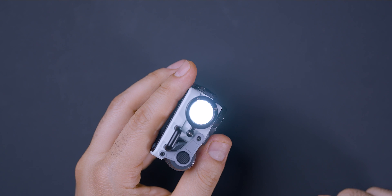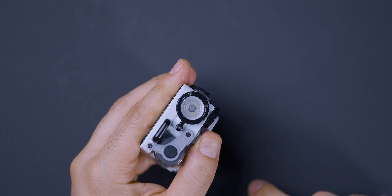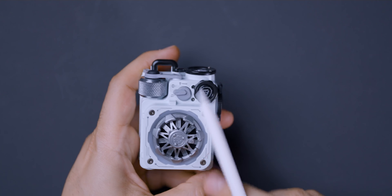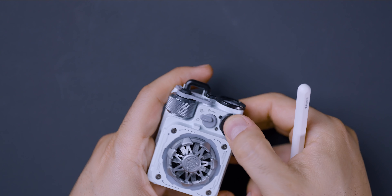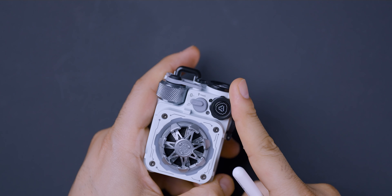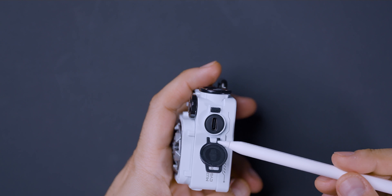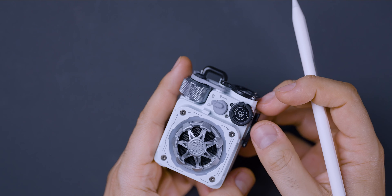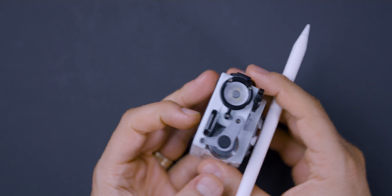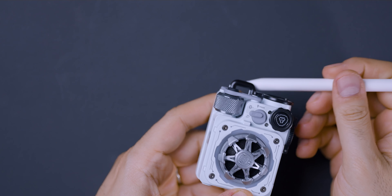To turn the speaker on, you turn this counterclockwise and hold for three seconds. This button here is how you pause and play. This knob that you can rotate lets you skip songs or go backwards. On the side, there's a flap that opens — this is where your USB Type-C port is. By the way, this is IPX5, so it is water-resistant, more like splash-resistant. I would not recommend dunking it, but it could easily survive in the rain. There's also a loop at the top in case you want to attach it to a backpack strap.